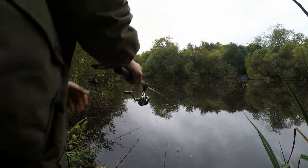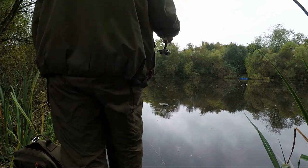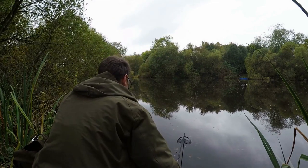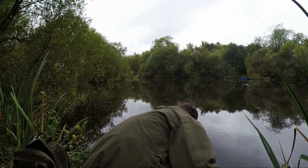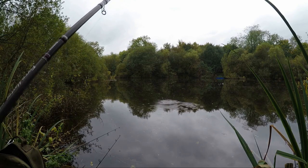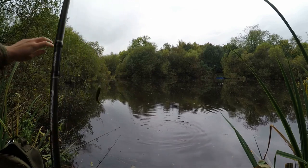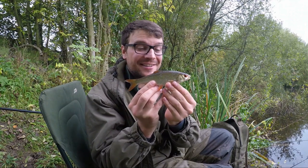Just going to try for another bucket. Yes! Bucket number two. There we are - lovely little roach like they all have been today, but I think this is going to be my last fish of the day.